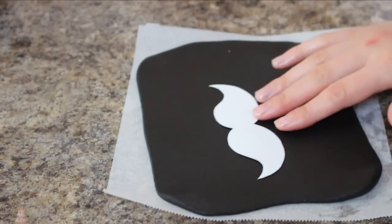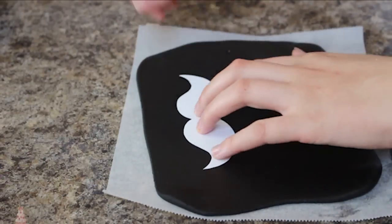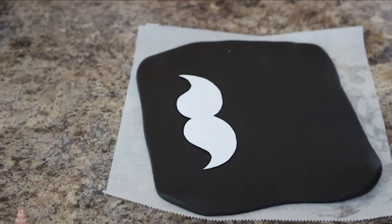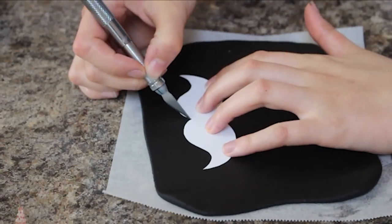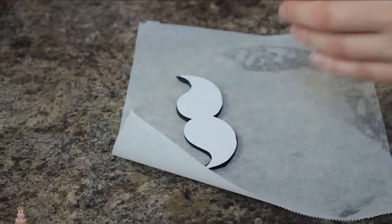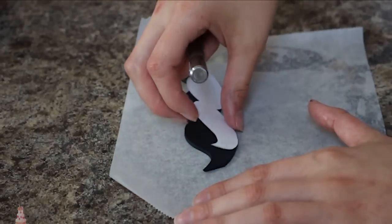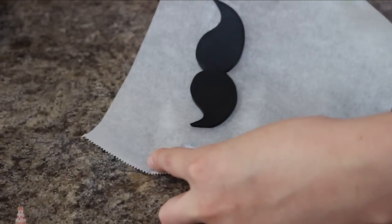I will link the template I used below. I'm rolling out some black fondant and then putting that over a piece of parchment paper so that when I use my exacto knife to cut out my mustache I can just peel away the excess and leave that to the side to sit. I do apologize — I know my fingers are quite blue from food dye, but that's just dye, not dirt, I promise.